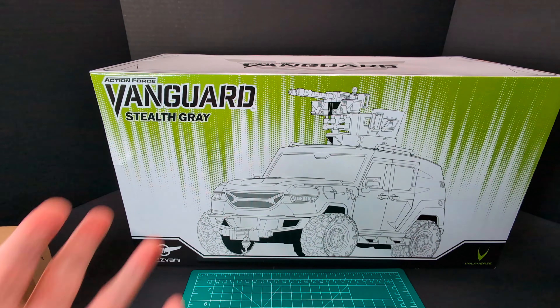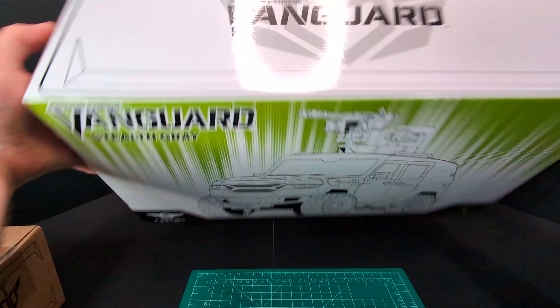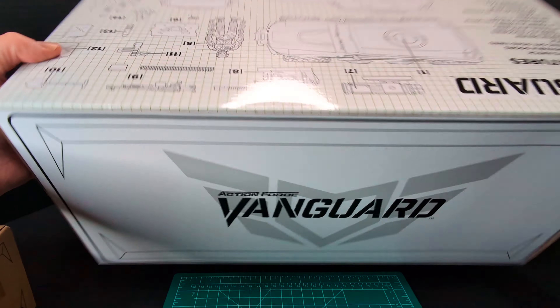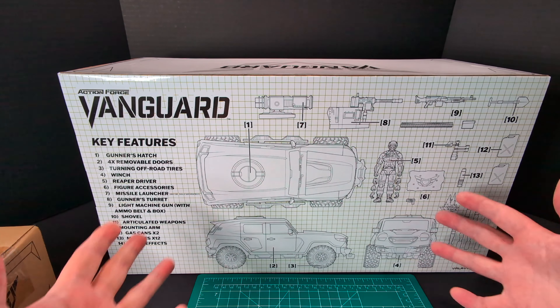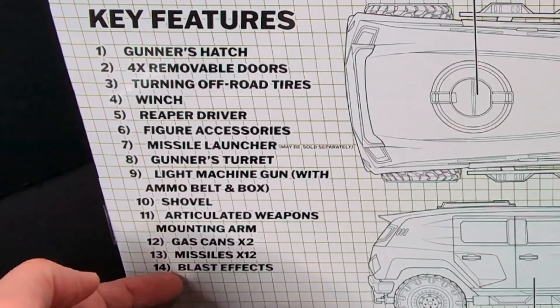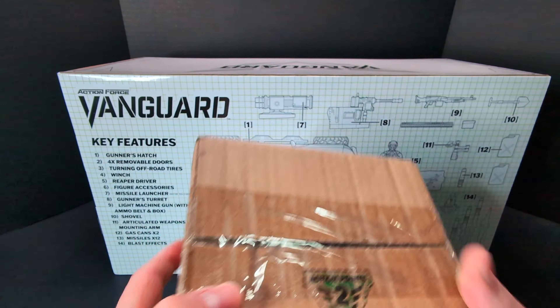Boom — check out the artwork, pretty freaking sweet. Nice and basic, like a Matrix-reigning type of print on here. Got a cool line work of the Vanguard, and on this side you got the logo of the Vanguard. On the back here, just like old school GI Joe tech specs, you have a nice diagram of the vehicle with all the accessories and everything it includes, and a nice features list on the side. There's the Valaverse logo, and we also have the missile pack that came with the pre-order. Let's go ahead and take that out of the shipper.